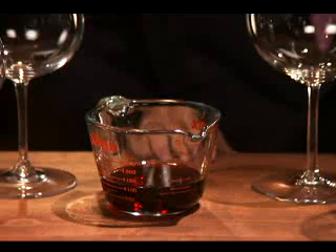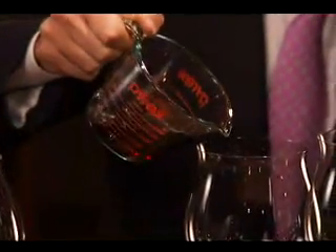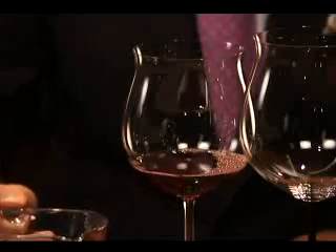We want to pour four ounces. We don't want to overpour — we want to have it balanced. I have four ounces here in a measuring cup to show you how much that actually is. So let's pour it into the glass. And as you can see, enough wine to swirl.